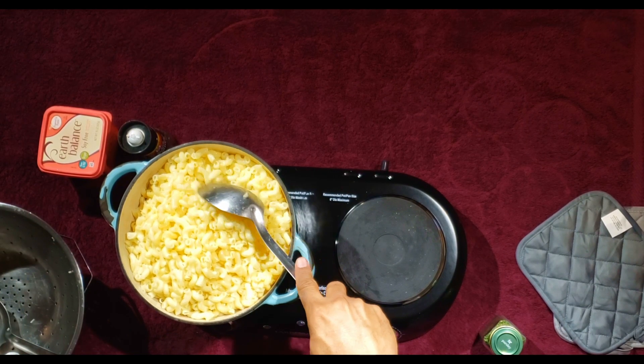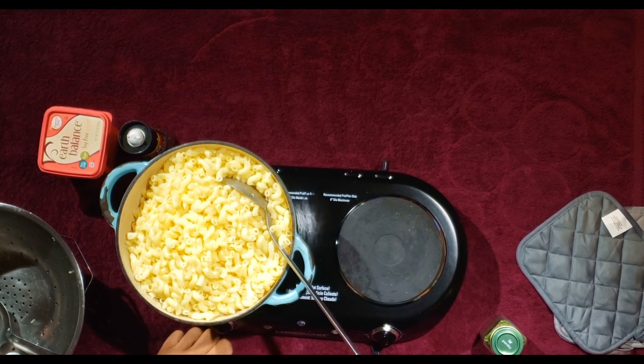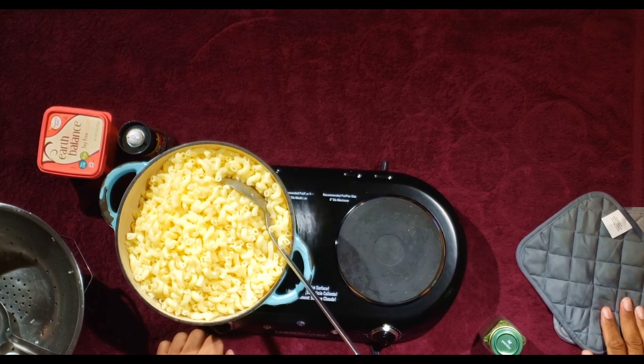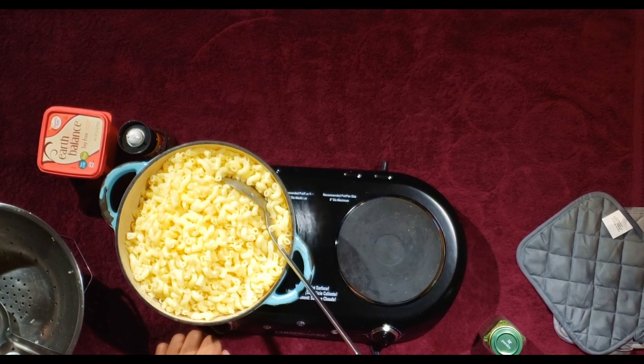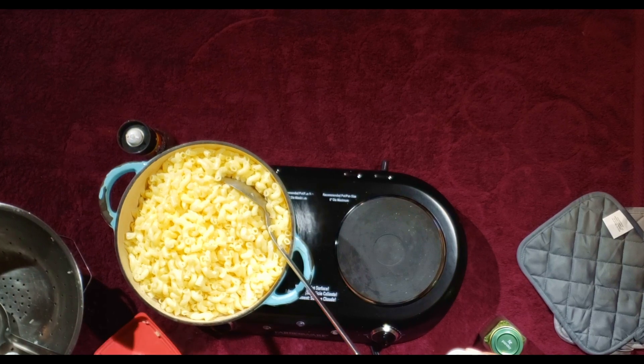If you're using a smaller box of noodles, my measurements are going to be different since I'm cooking a much larger amount. But for a smaller family or average-sized family, you want to use a tablespoon of butter inside your noodles. If you're using unsalted butter, I recommend a fourth of a teaspoon of salt. You don't want to use too much salt, because the cheese is going to bring salt as well.